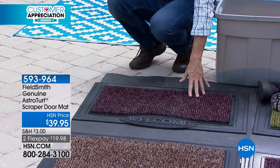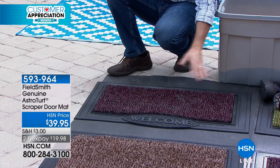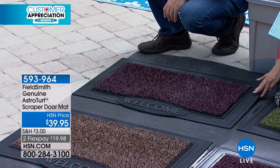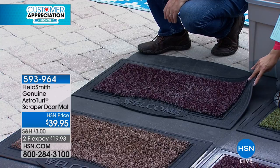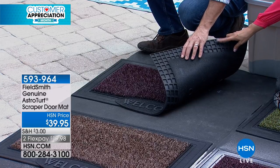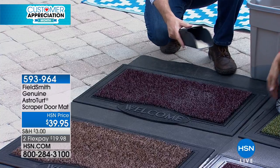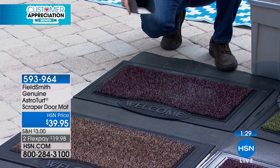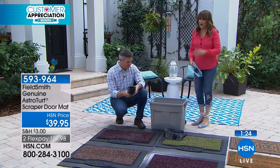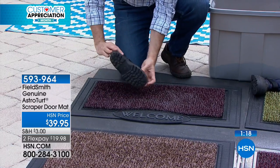That's the big difference, and that's why these have been so popular. This might be the nicest looking one we've had, with the frame around it — and remember, that's all rubber, so it's durable and works wet or dry. If it gets really filthy, you just hose it down. I want to show you the back — it has traction that's going to grip the surface really nicely. And what's better than a welcome mat that literally says welcome? It's a great housewarming gift.